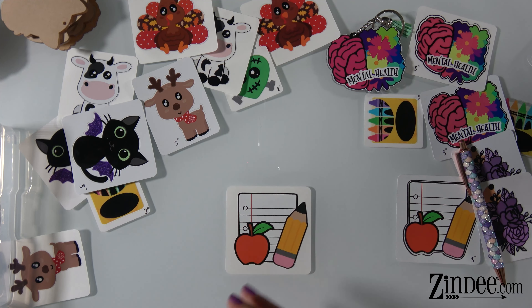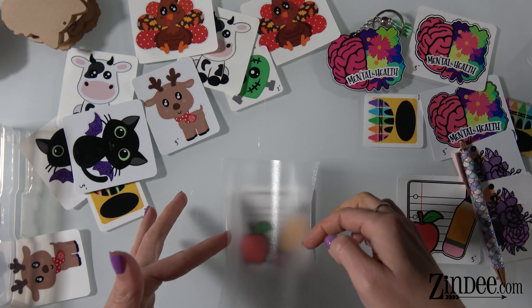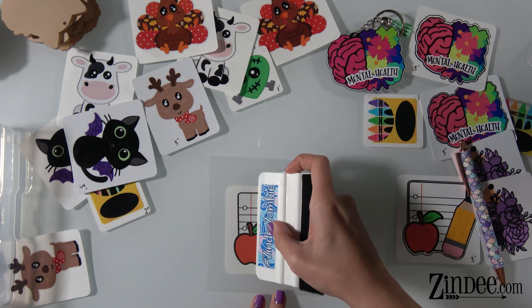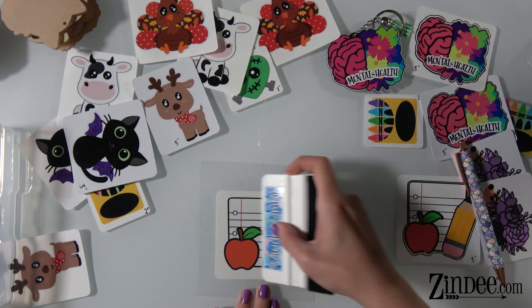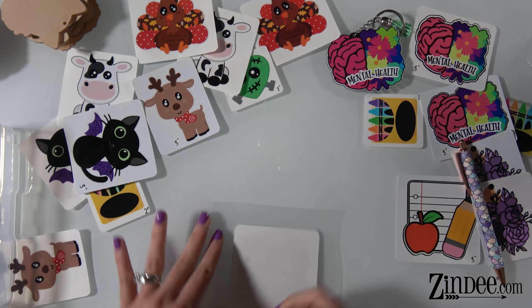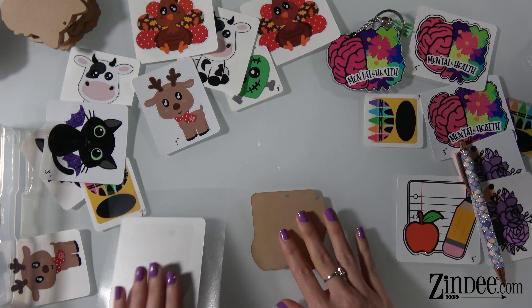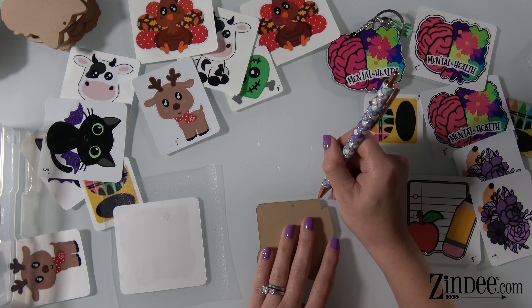So you have your decal. We're going to take our transfer tape, put a little bend in it, let that bend hit the decal first and roll it down. Take your squeegee and we're just going to burnish from the center out to make sure it's all on there. Before we peel, we're going to go ahead and take our backing paper off of our acrylics so no dust or anything gets on the sticky side of the decal while we're doing this.